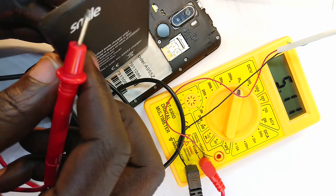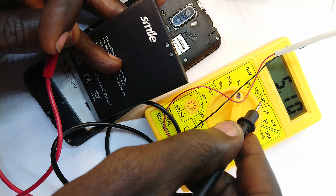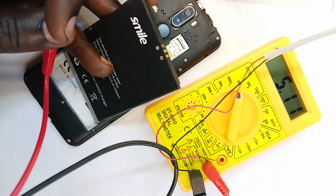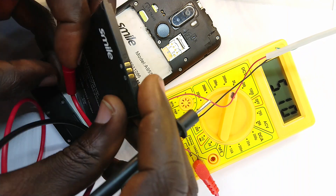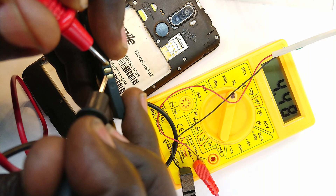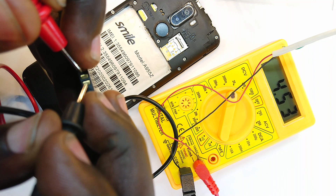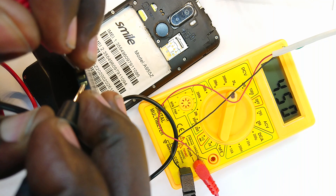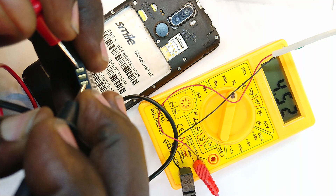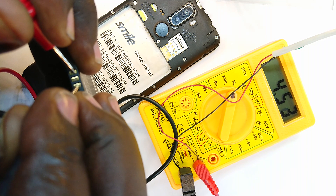When I put the positive probe to the positive terminal it will cause the value to drop down, but the average will be between the 3.5 and the 5 volts, so we should expect something around 3.8 or so. And when we do this — okay, we are getting about 4.4 to 4.5 volts. I am going to hold it here.